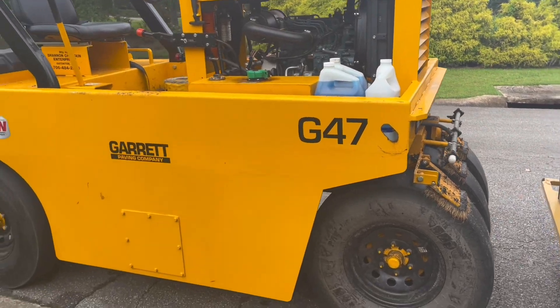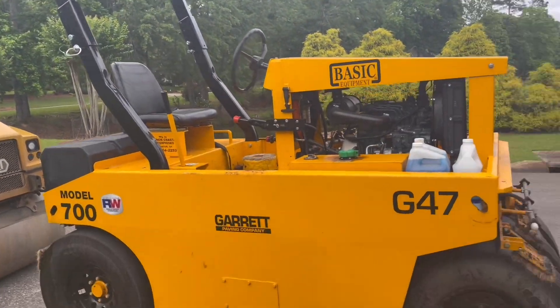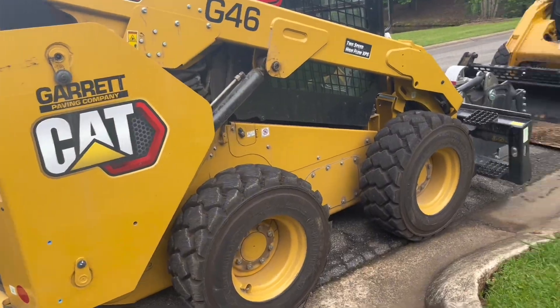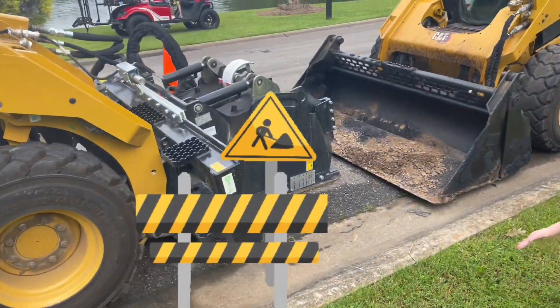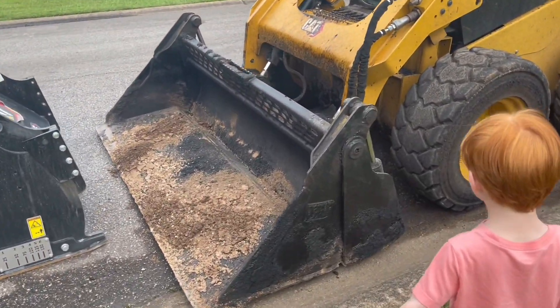What do you do? There's a little bobcat. Oh, and then look at that — they got a bulldozer!